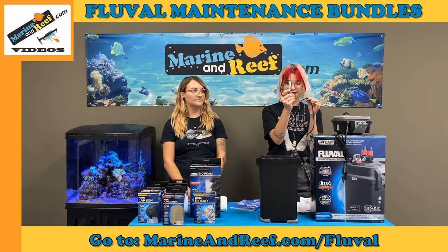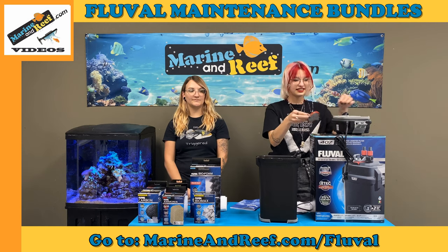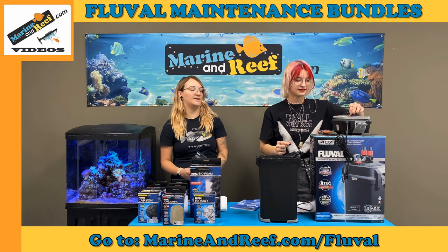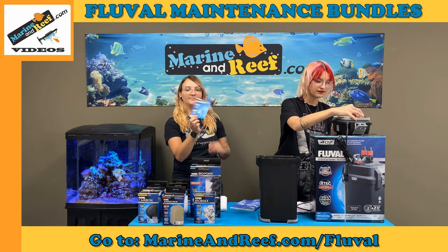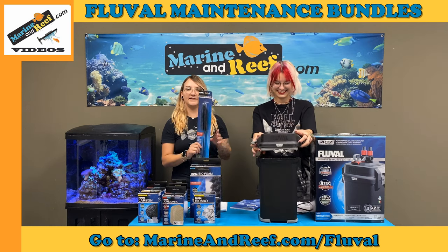Each package comes with our super lube. You'll also want to take apart the impeller cover to check for damage and to clean, and also the impeller itself to check for damage and to clean. Fluval actually makes an impeller brush set to clean that. They also make the cleaning brush set to clean the aqua stop valve and hoses.